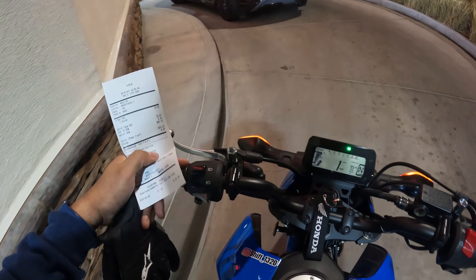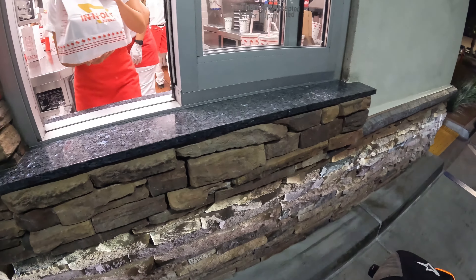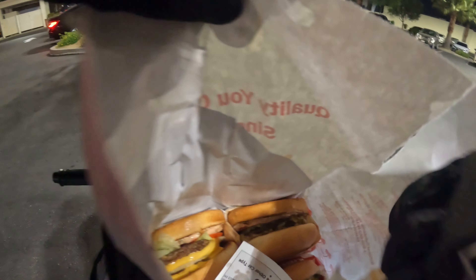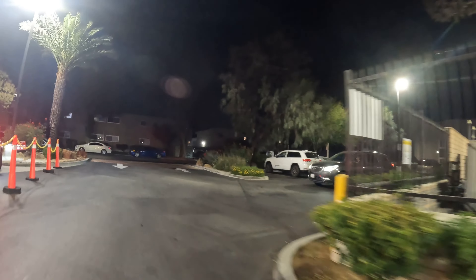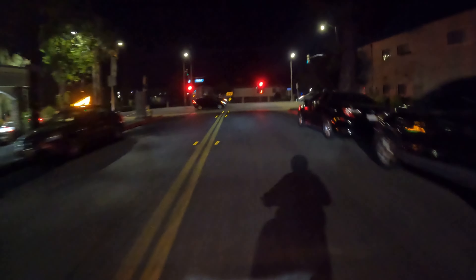Almost forgot my receipt — the damage is 26 bucks. I'm gonna show you guys the goods. Alright, parking lots are not my favorite — so long, In-N-Out, we're gonna go this way.